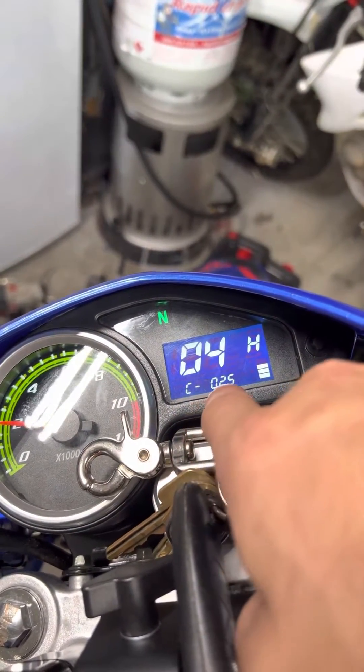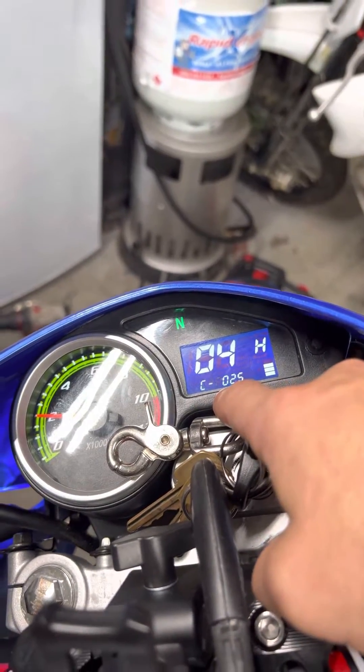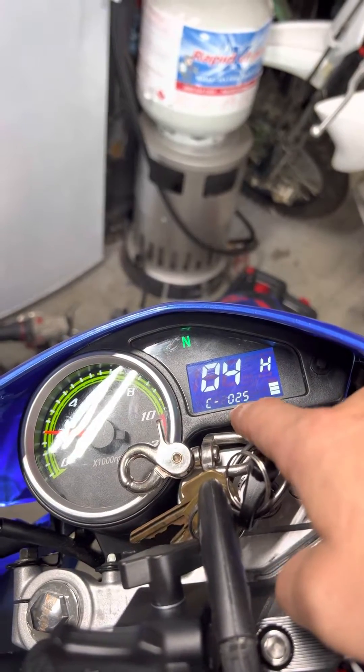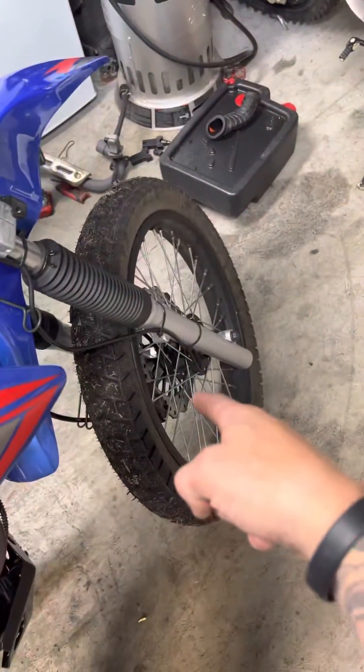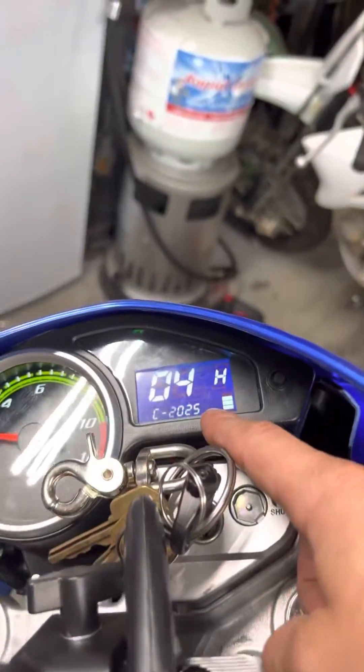This right here — C-dash — this number is the outer circumference of your tire in millimeters. That's the outer circumference for your entire front tire in millimeters. Mine just happens to be 2025.